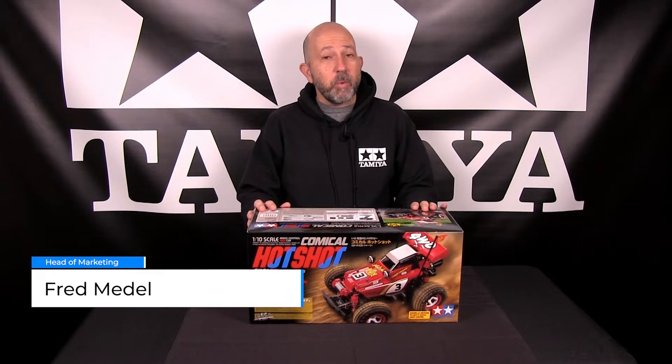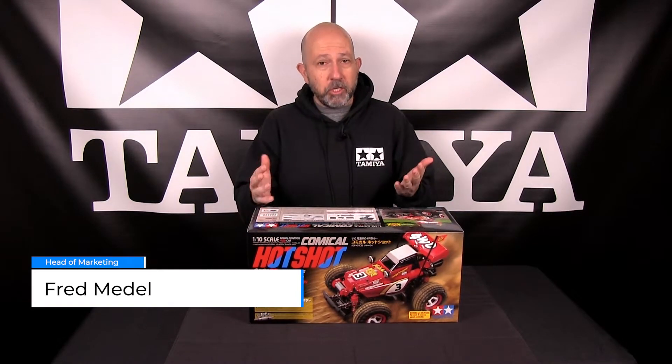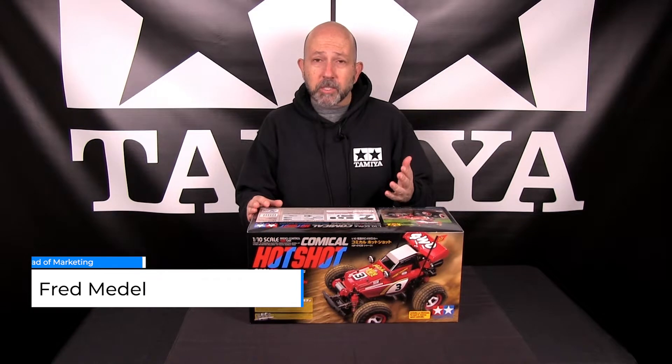Hello, I'm Fred Medell, head of marketing for Tamiya America, and today we have another product introduction and a little bit of an unboxing. So we're going to talk about Tamiya's brand new Comical Hotshot.